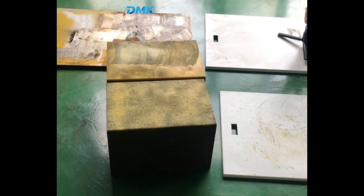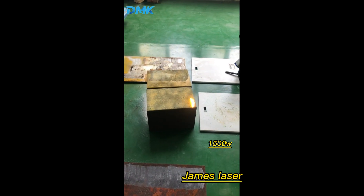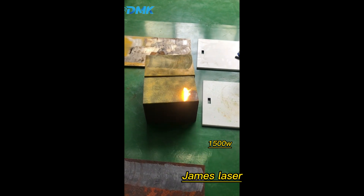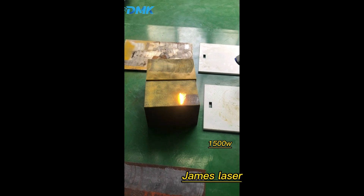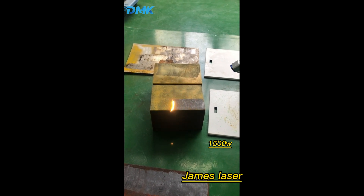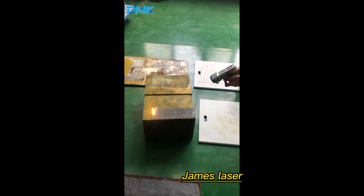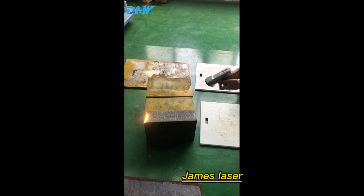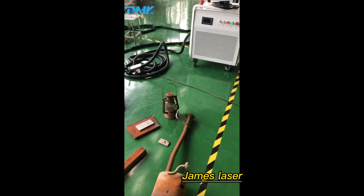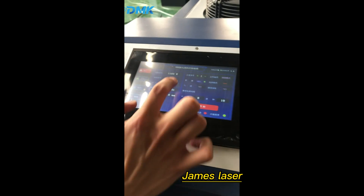Now let's start testing cleaning the paint, as you can see. First let's try 1.5 kilowatts. Now we adjust to 2 kilowatts.